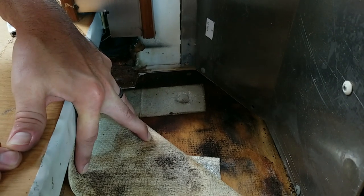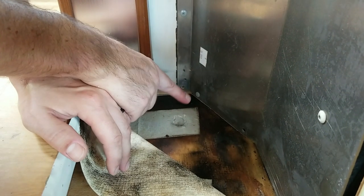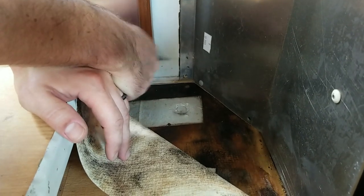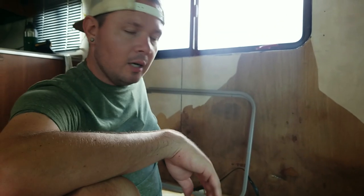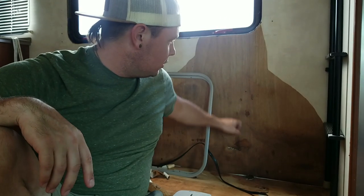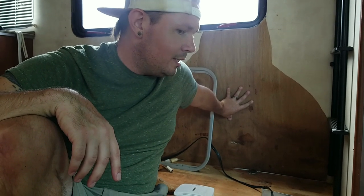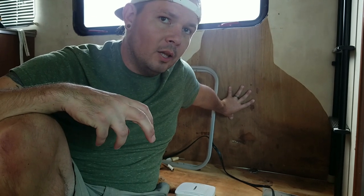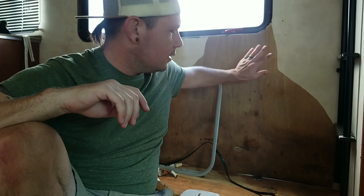Yeah, it's definitely moldy — definitely black mold. The worst of it is going to be right here because this is where it was puddling. It went back up toward the kitchen because the wood is absorbent and kind of sucked the moisture back up the wall. The whole thing is — Fleetwood actually used plywood and not particle board. Particle board, as soon as it gets wet, turns into a sponge and expands because it's just chunks of wood glued together. This is actually a solid sheet of wood, so it can withstand a little more moisture than particle board.